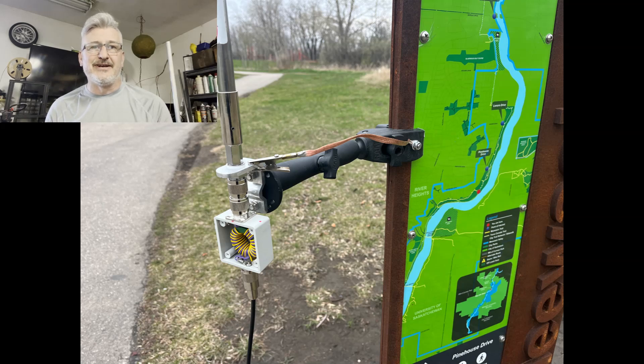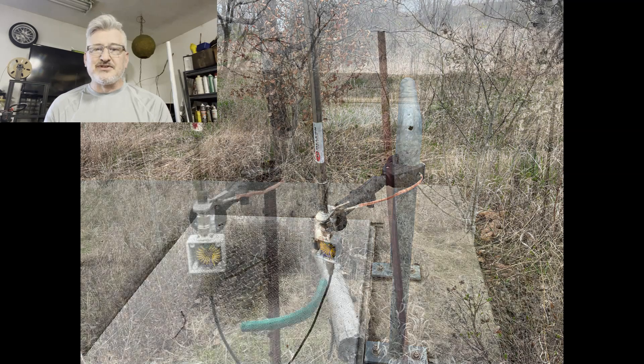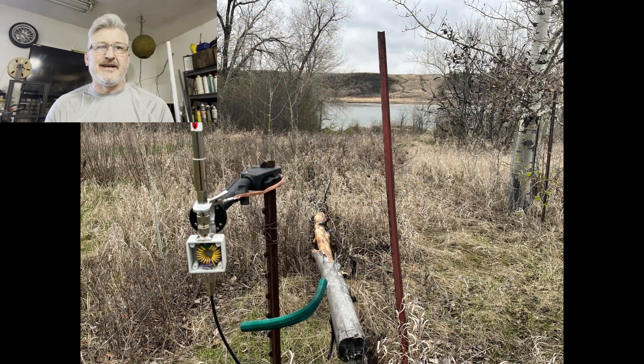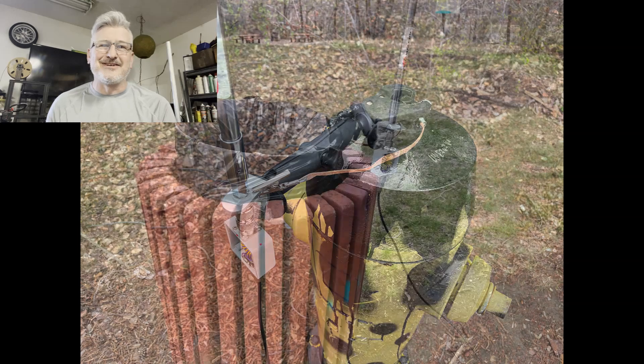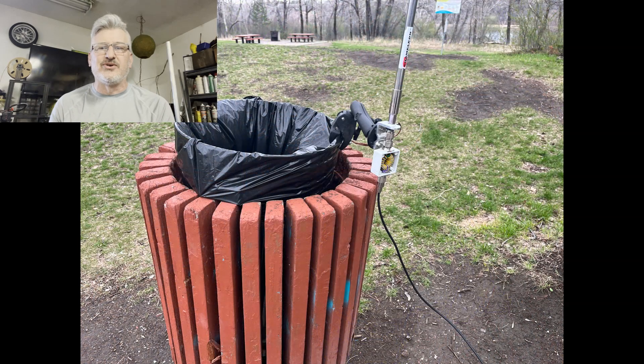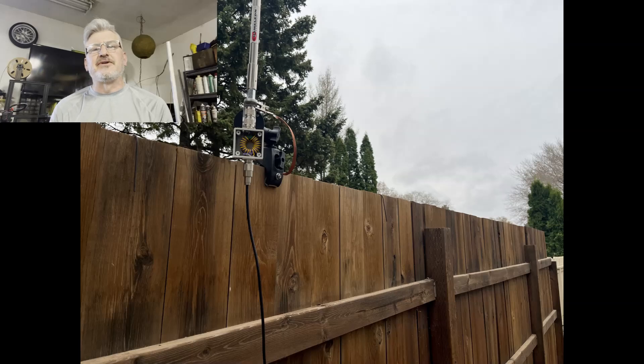Fire hydrant — why not? It works. Garbage cans — already activated that, old news. But if you want to try a garbage can, do it. I was on the fence about this one at my QTH, but it worked.